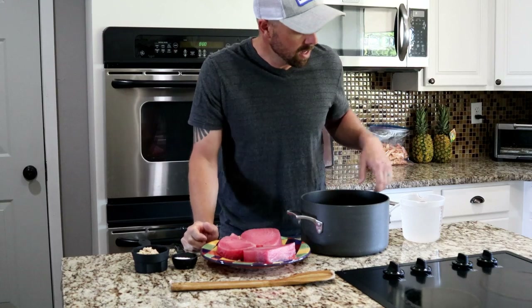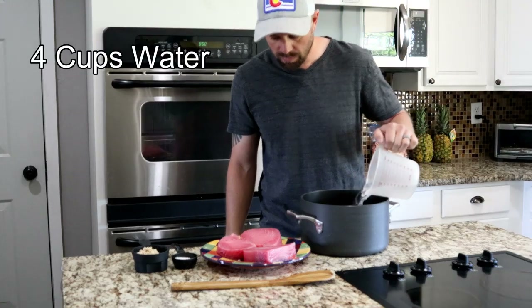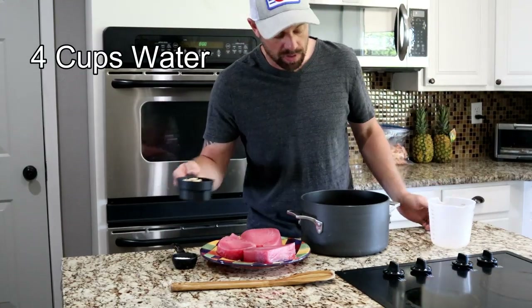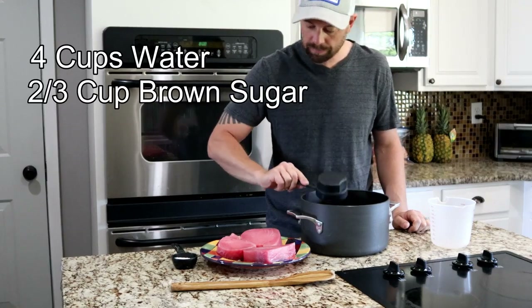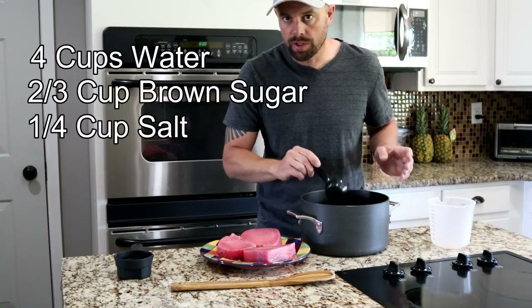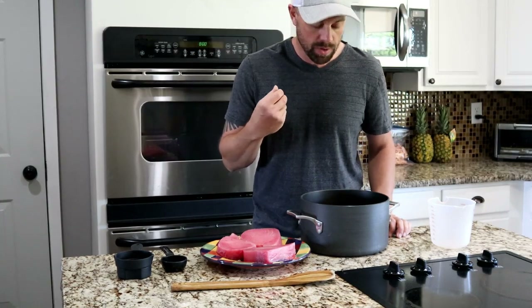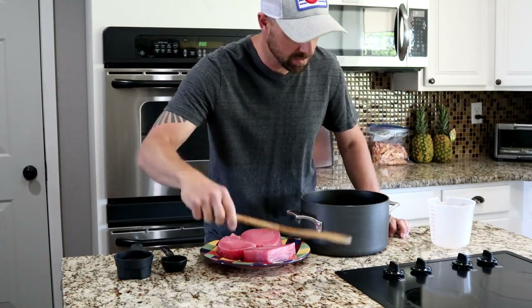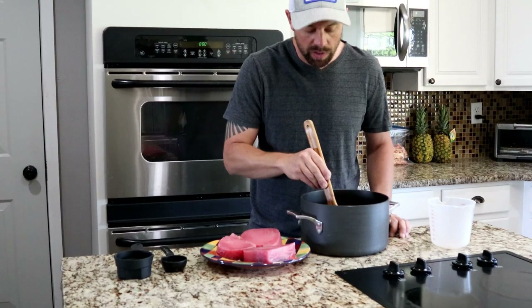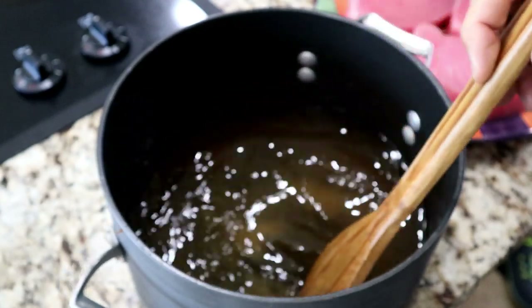The real key to victory for a successful smoked fish is a good brine. A brine is real simple — you basically just need four cups of water, two thirds of a cup of brown sugar, and a quarter cup of salt. I'm using sea salt but you can use regular table salt or kosher salt. If you're using kosher or sea salt, they're usually a little more potent, so you might want to cut back just a little bit. We're going to completely dissolve all of these ingredients in the water.